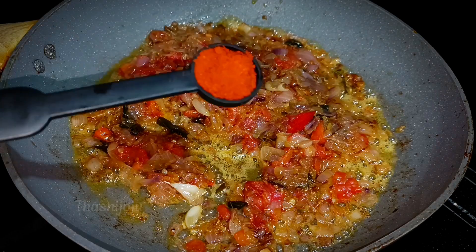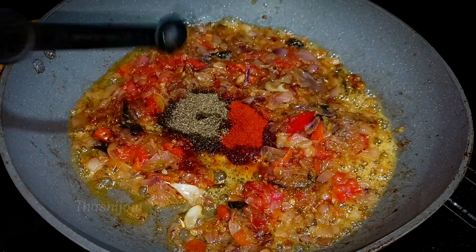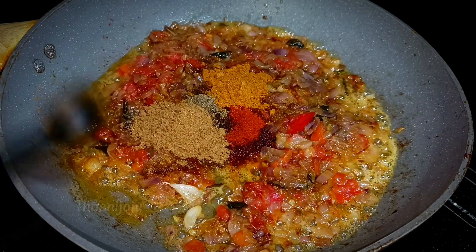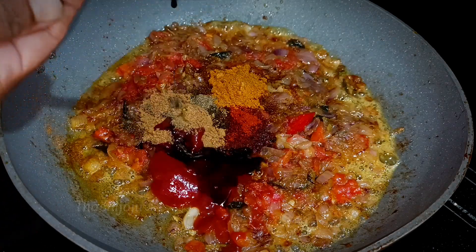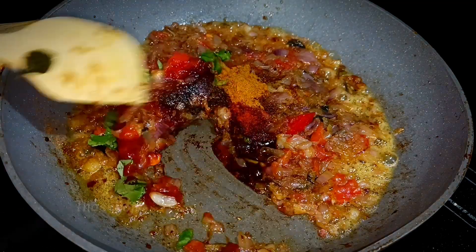Pour 2-3 cups of green bulb on top. Add 1 tsp kuru masala, 1 tsp chikka masala, 1 tsp Karam masala, 1 tsp chikpa masala, 2 tsp ketchup, 2 tsp soya sauce, 2 tsp sep-sao sauce, mix it with a nice grape. Let's mix the masala and mix it up.